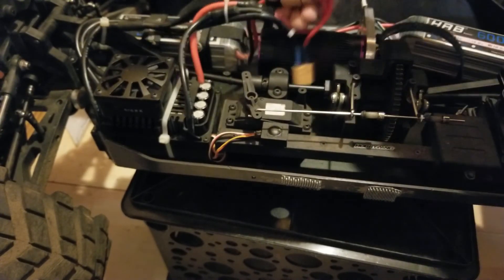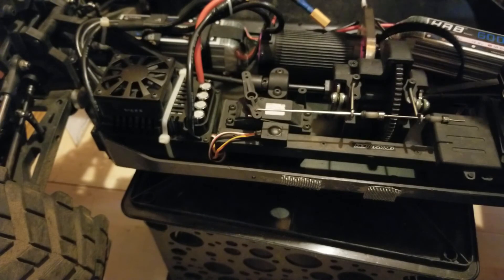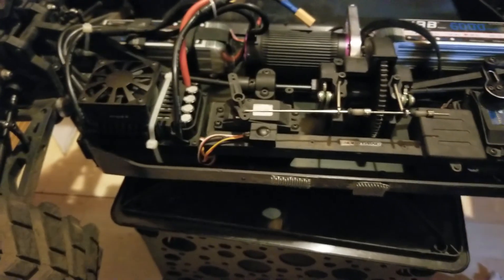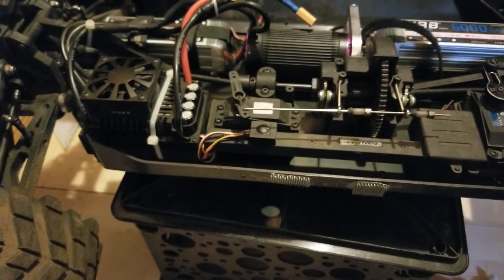I will try this motor on 12S eventually — I just need to get one more 6S HRB 6000 battery and I'll be all set. Stay tuned for more. Thanks for watching. I hope you guys learned something, and any questions please feel free to ask. Like, subscribe — thank you very much.